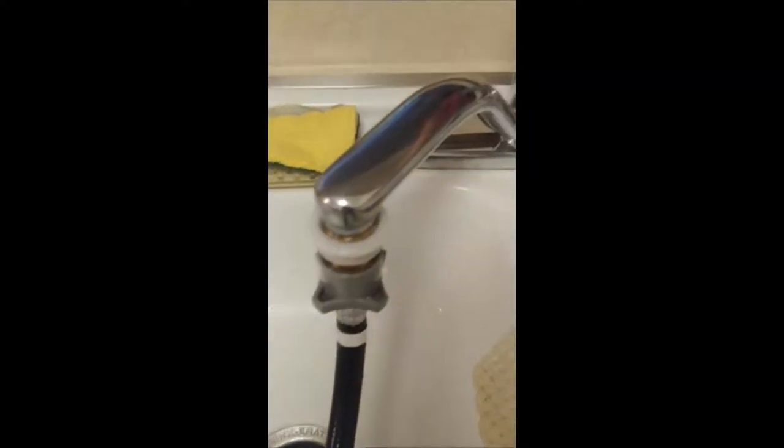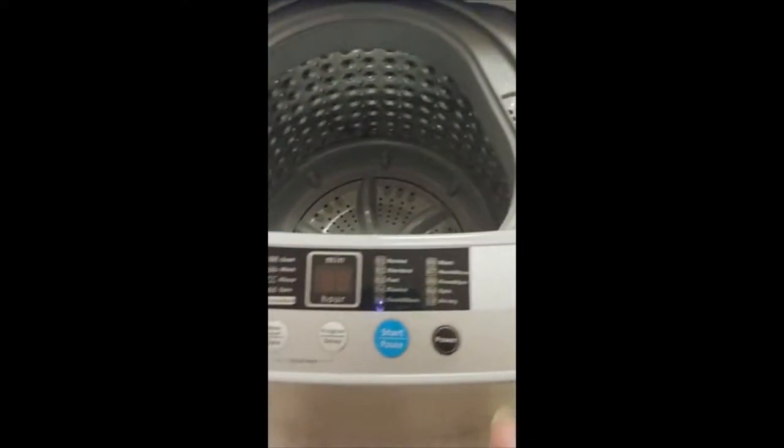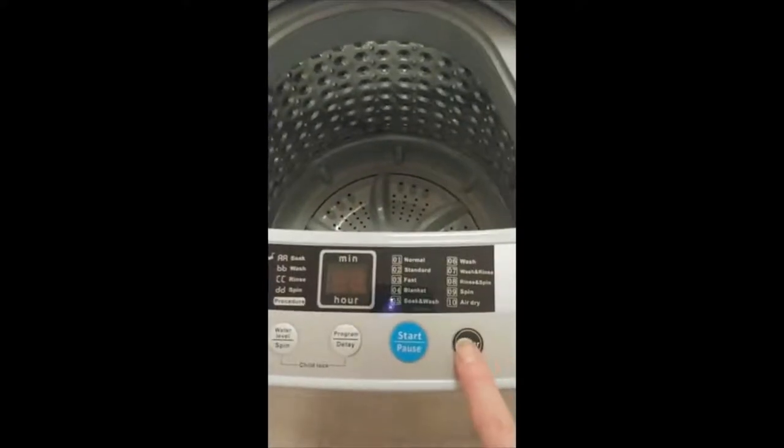So I bought a different hose than what came with it. I'm going to turn my water on. And I'm going to turn the power on.